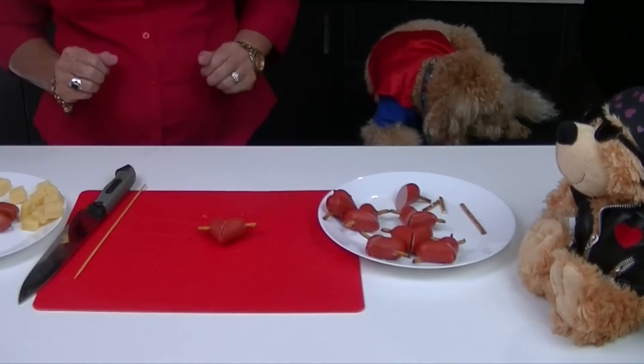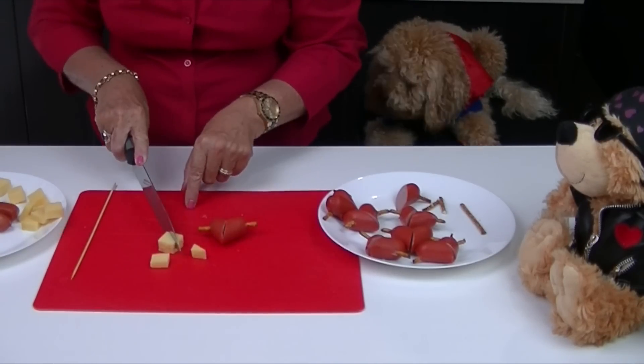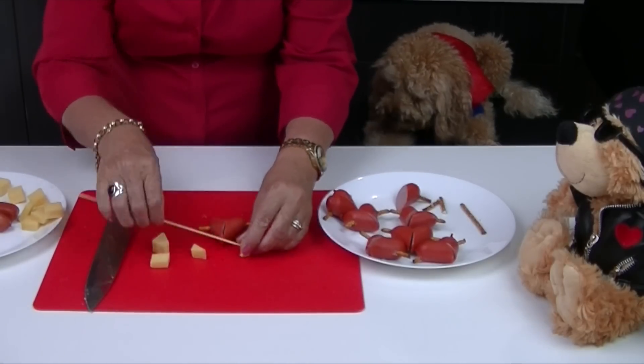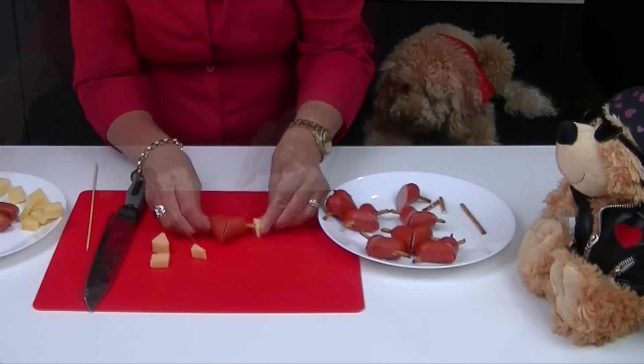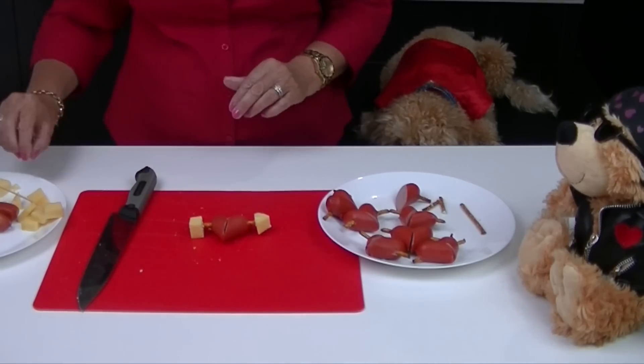They look really cute just like this, but we're also going to add an arrowhead and an arrow tail to form a cupid's arrow. Make a small hole with the wooden skewer just so you can fit the pretzel into either end of the arrowhead and the tail of the arrow.